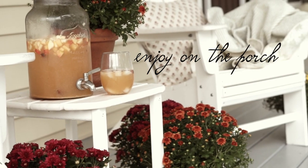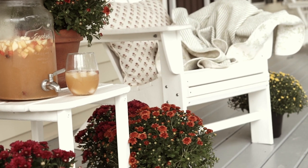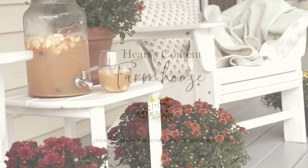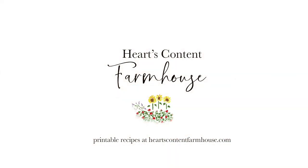I think it'll be a great recipe all the way through the fall and up to Thanksgiving — maybe even Christmas. It is really delicious and has that fall flavor with all the spices and the apple cider.